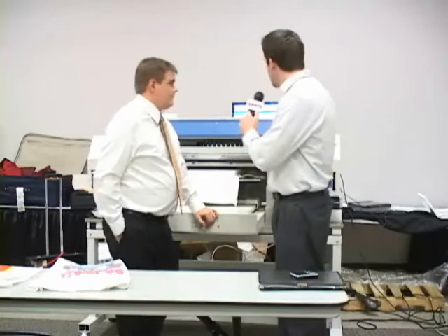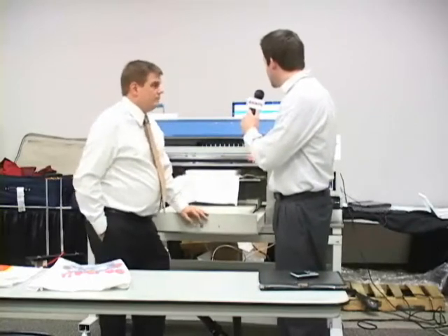We're here with Ed Levy, Director of Software for HerShirt International. He had a session where he was showing a direct-to-garment printer in action. What exactly is going through here with this process?